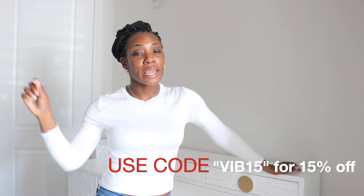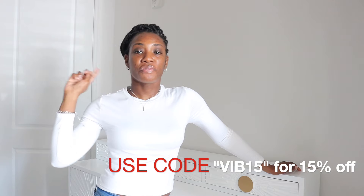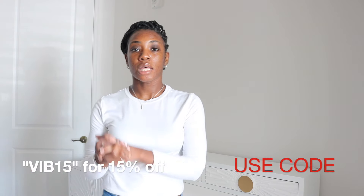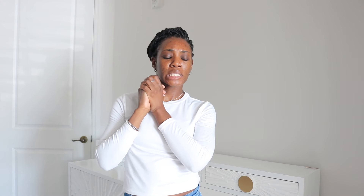Alright guys, so that is my dresser review. I hope you guys like it because I really love it. If you want to get your hands on this dresser or any of the other products on their website, make sure you use code VIB15 for 15% off. My link will be down in the description box as well as the code. Thank you again, Harness, for sponsoring this portion of today's video.